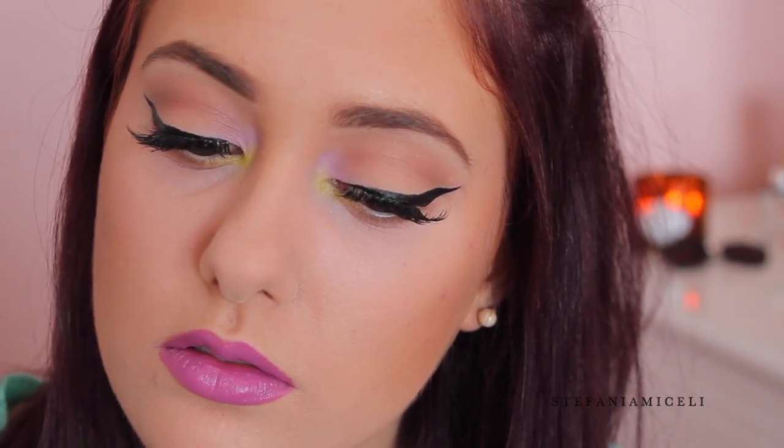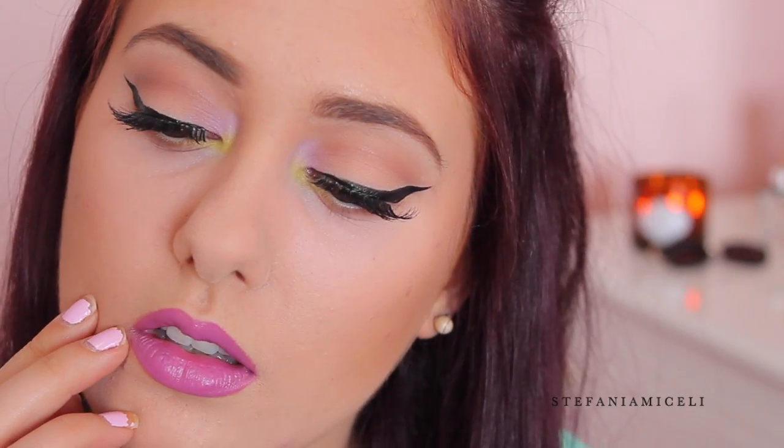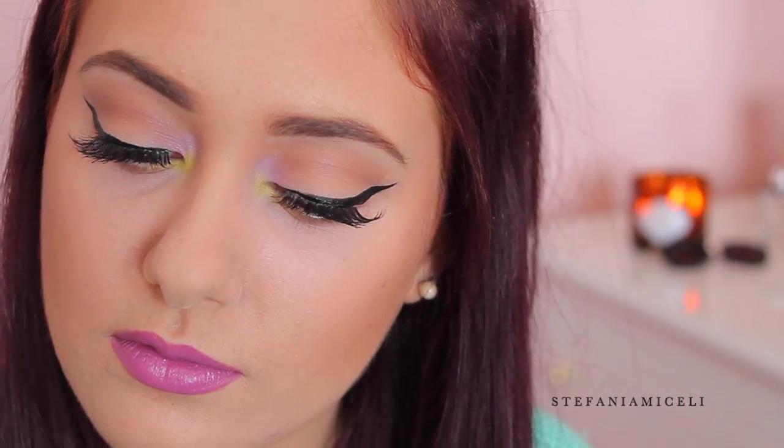So this is the finished look — I hope you guys really enjoyed it! Make sure that you like, comment, and subscribe if you'd like to see more, and I will see you in my next video. Bye!